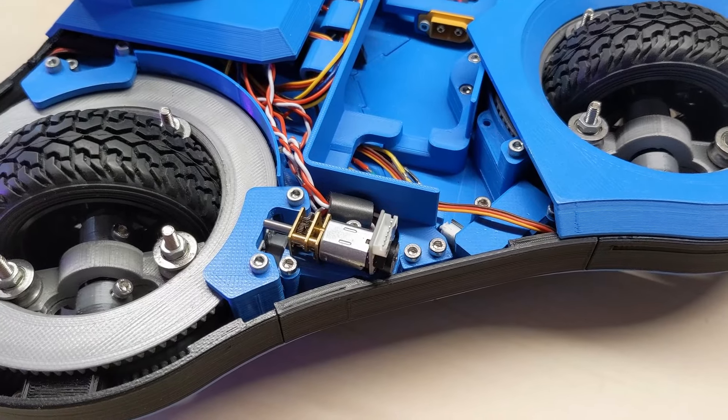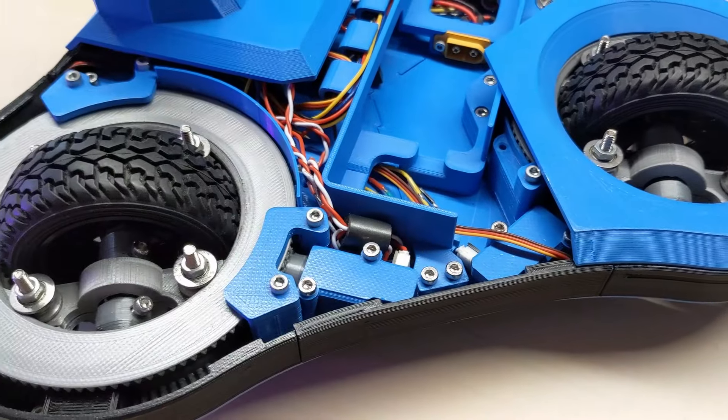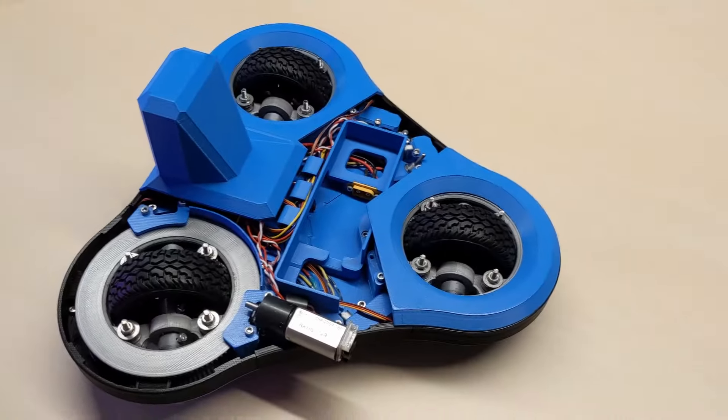So this year I wanted to put in some new and larger motors, and I ended up having to redesign the entire robot, because I couldn't fit the larger motors in the old design, and I didn't want the robot to be any bigger.